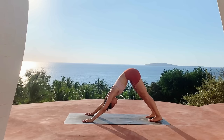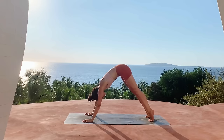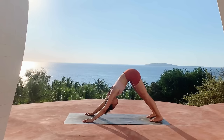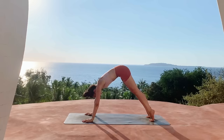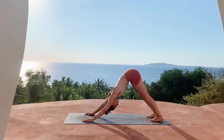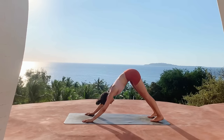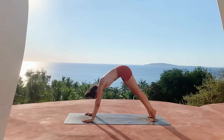Coming back to a neutral downward dog, go ahead and inhale lift the heels up, exhale press the heels down. Inhale lift the heels up, exhale send them down. Once more, inhale coming up on the toes, exhale sink the heels back.